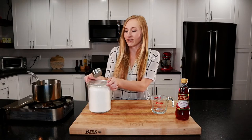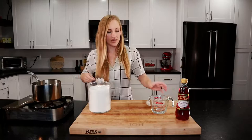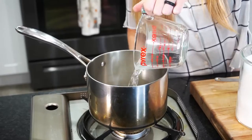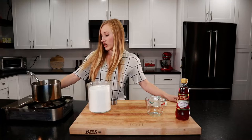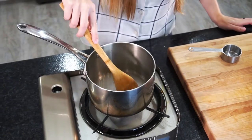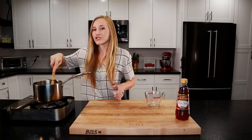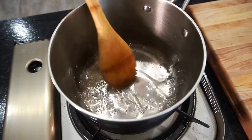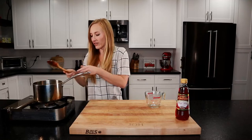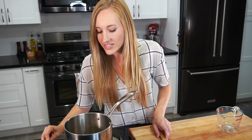We're going to take half a cup of sugar, pour it into a pot, and then a quarter cup of water as well. Turn on the stove to medium heat. We're going to constantly stir the sugar and water mixture until it comes to a boil. Now our mixture is at a boil and the sugar has all melted. Turn down the heat just a little bit to low. We're going to let this simmer for about 10 minutes until it reaches a deep mahogany color.